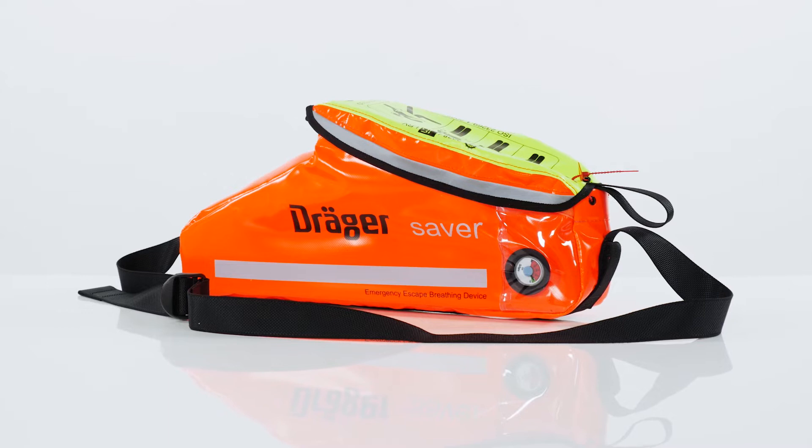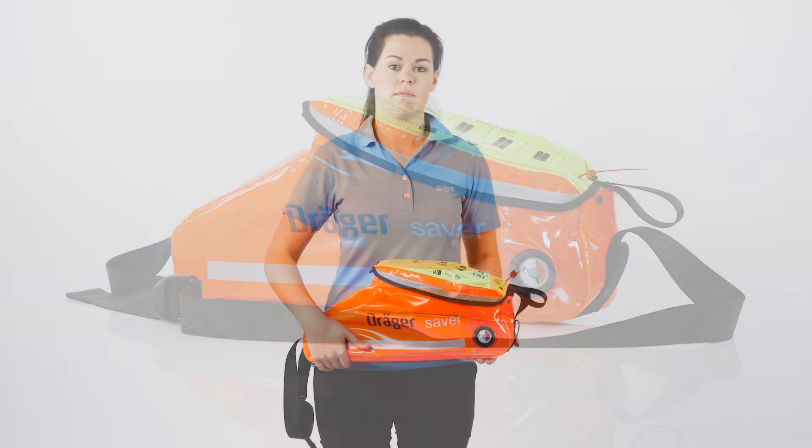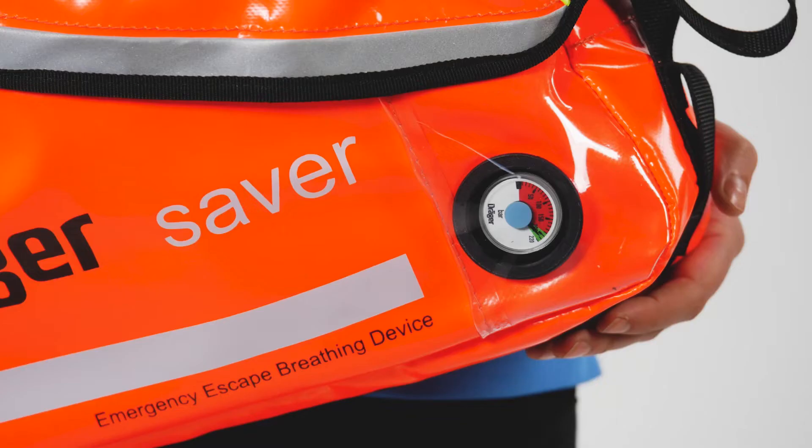In the following video you will see how to correctly don the Draeger Saver CF. The donning procedure is the same for all Saver CF variants.